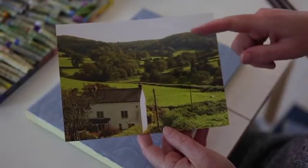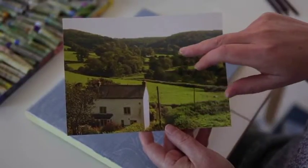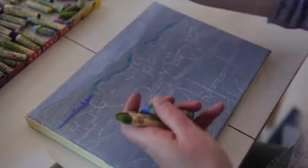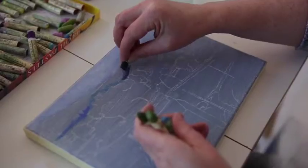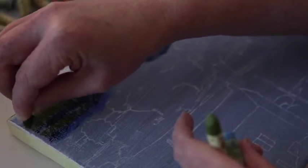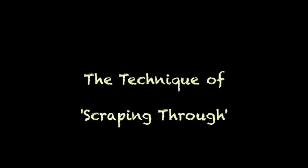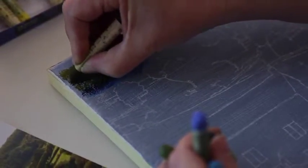It's important when working from photographs to remember they are purely a starting point — use your memory and your feelings about the place. This is an area of Gloucestershire I know very well, so I'm going to be interpreting the color as I remember it. We're going to start with the sky, which in the photograph is white, but I remember this afternoon being particularly sunny with a lovely blue sky. We're just going to use a couple of oil pastels — a white and a blue — put some white down, and you can see how well these oil pastels blend together.